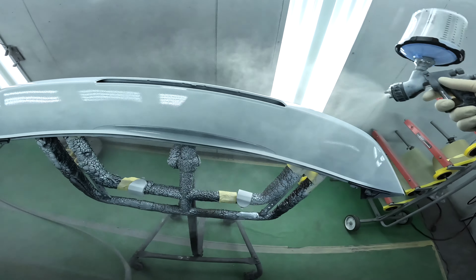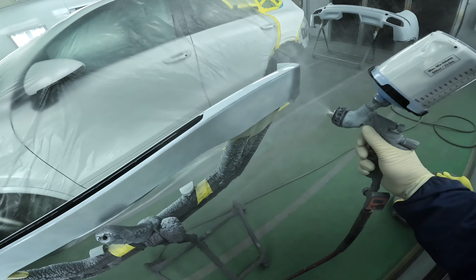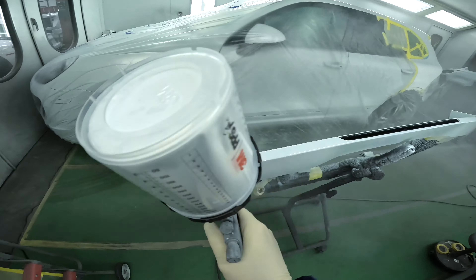Let's get to painting. We're going to do a sealer, base coat, clear coat — the usual good stuff. I'll show you guys once it's all done.